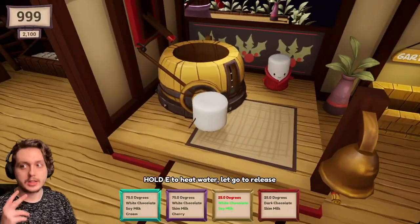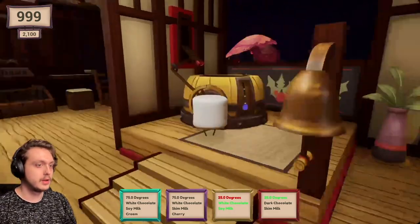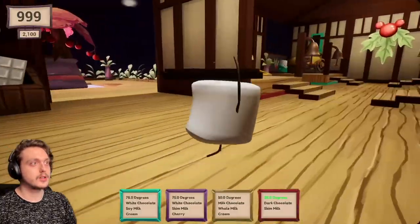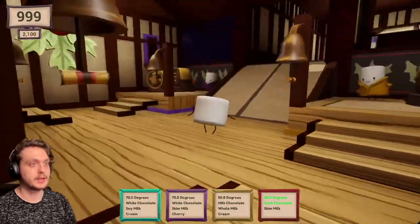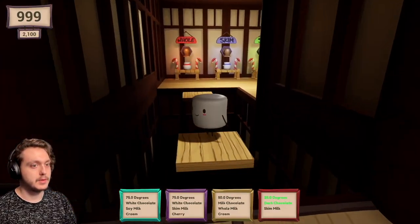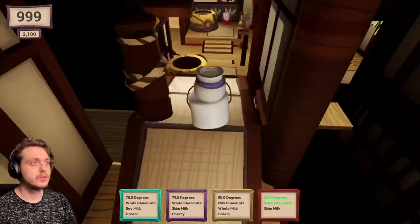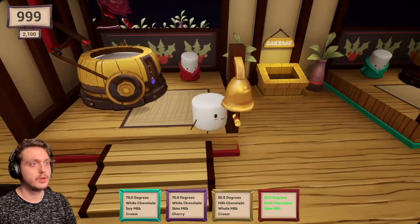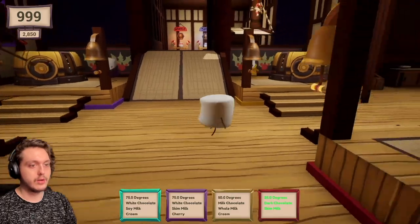Okay, this one we're gonna get perfect. We're gonna get two out of four. Ready? Bam. Perfect. Dark chocolate and skim milk. I kinda hope they wanted a cherry or a gingerbread man. We'll do the cherry one next because it's pretty simple. Just need some skim milk. Is that a thing people do - water and milk? I've only seen water or milk for hot cocoa. See? Perfect.